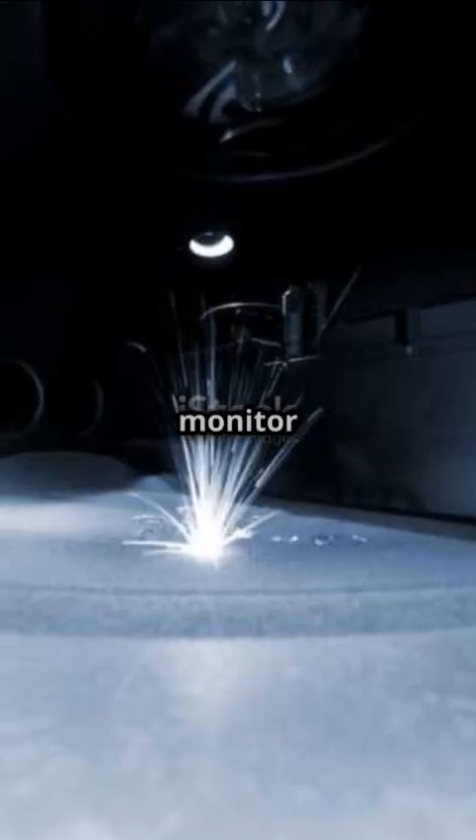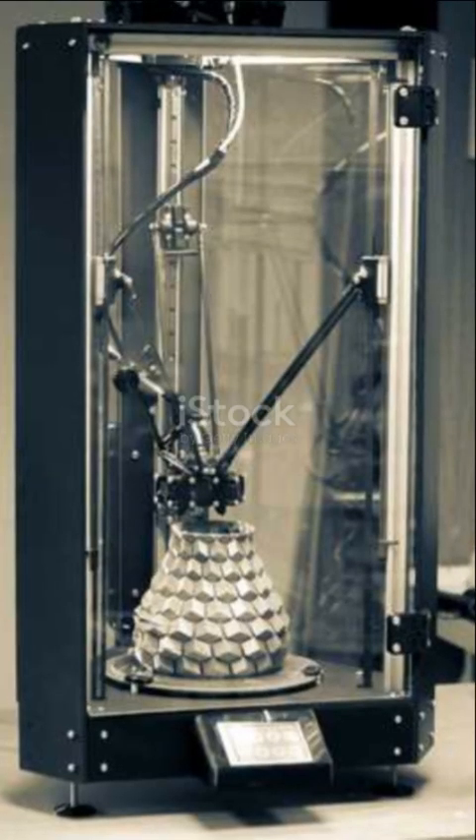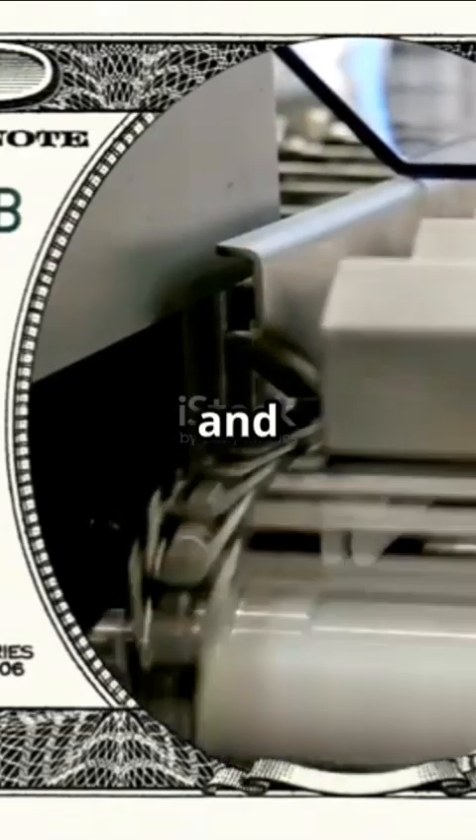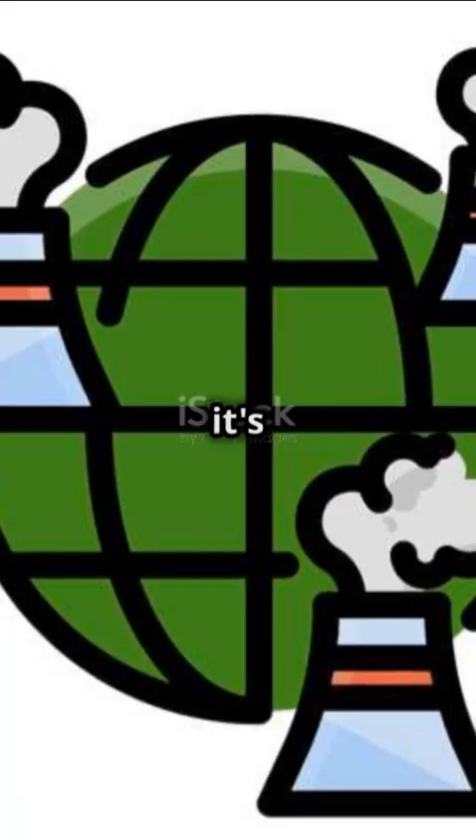Plus, sensors are used to monitor the process in real time, making adjustments on the fly. This means better accuracy, less waste, and stronger parts. The future of manufacturing is here, and it's looking sharp.